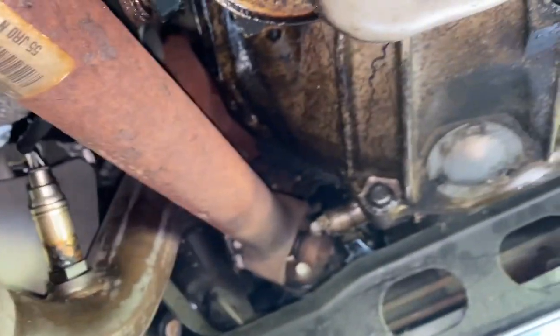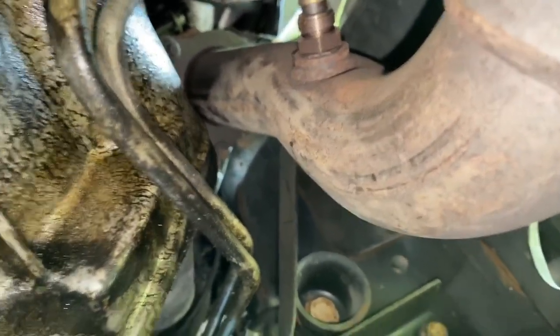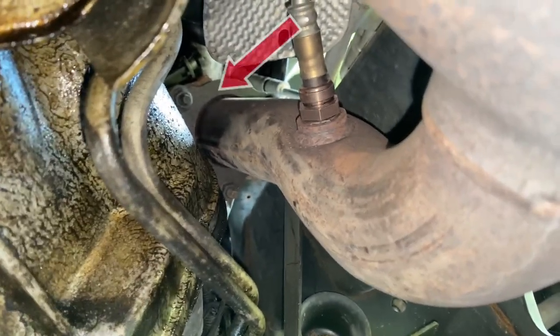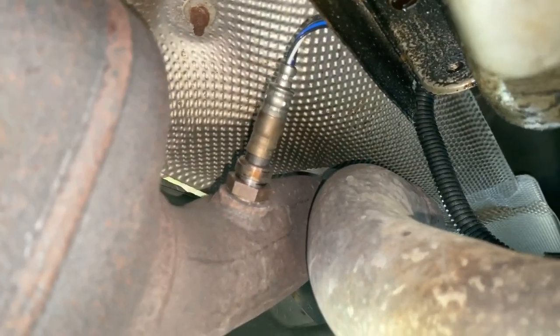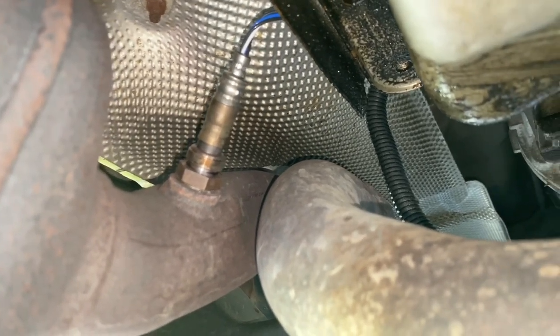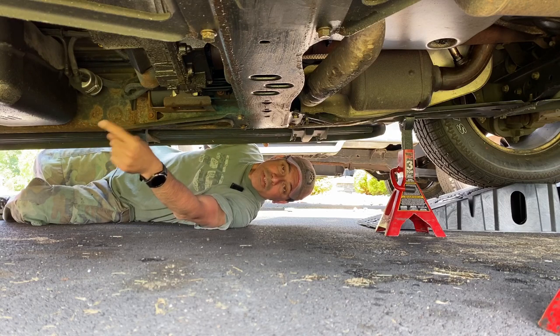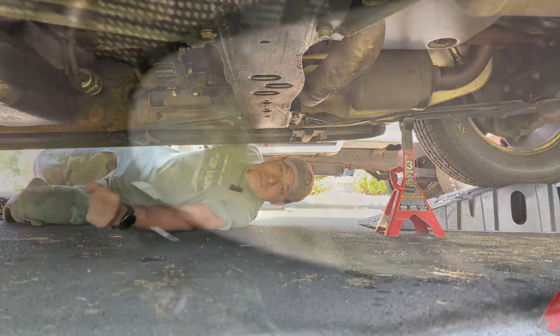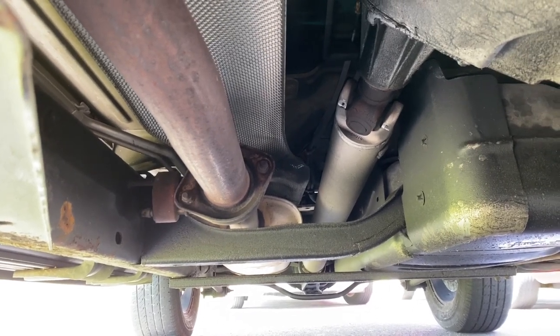Sometimes it might be easier to get to the downstream sensor once we have it all out — if that's the case, we'll just disconnect the harness. Coming to bank two on the passenger side, looking up there is our upstream sensor — same thing, that'll have to be removed, and there are also three 15 millimeter nuts at the connection point. There's also a downstream sensor on this one that we can unscrew and let hang. Then coming down on this end, we have where it all merges into one pipe connecting to the exhaust going toward the muffler, secured with two 15 millimeter nuts.